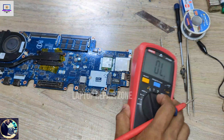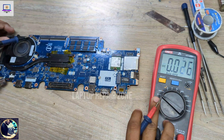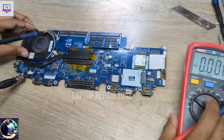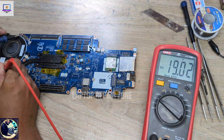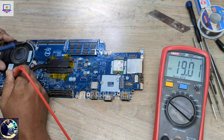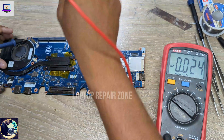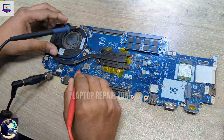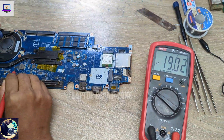In this condition I need to check if some voltages are present or not. First I need to set my multimeter in DC mode and then I will check the main power rail. It's 19 volts — as you can see, it's still 19 volts, it's perfect.